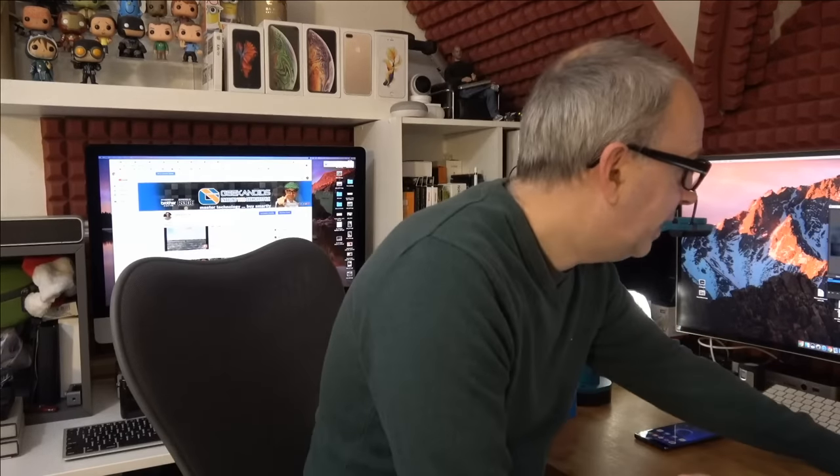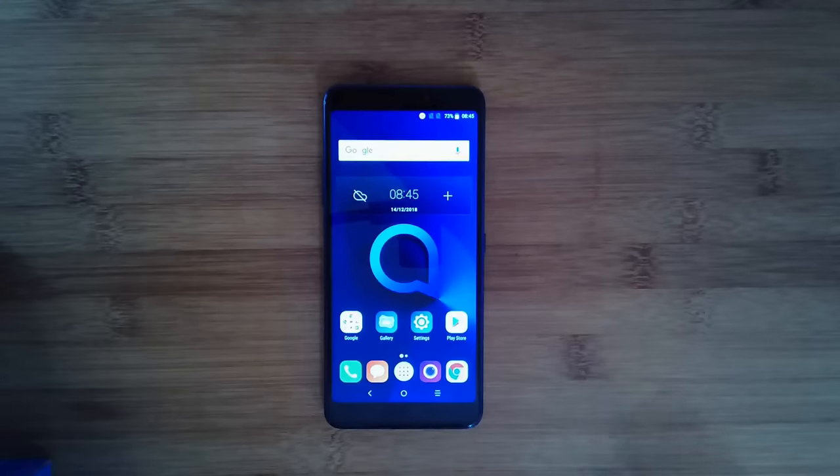If you are new to the channel please do stick around and consider subscribing as well. If you hit that subscribe button and also the notification bell then you won't miss out on my future videos. Also, if you're enjoying the video at any stage you can hit the like button. So let's take a closer look at the Alcatel 3V.